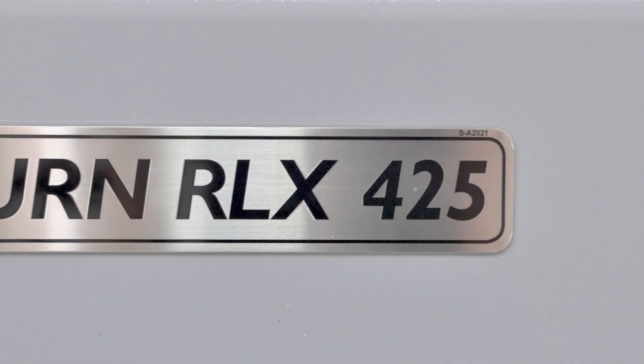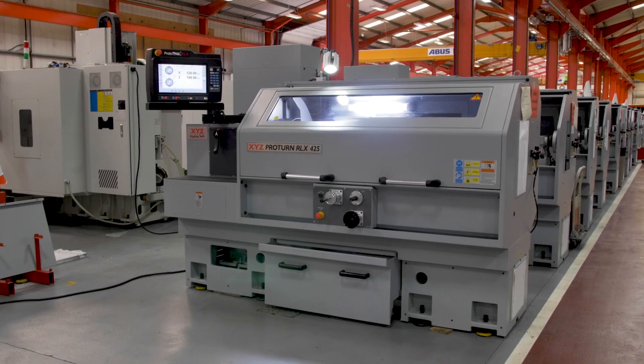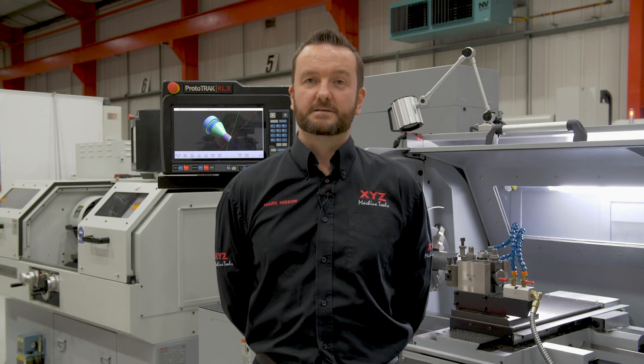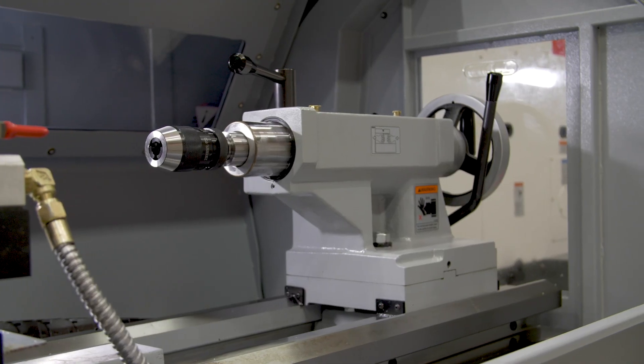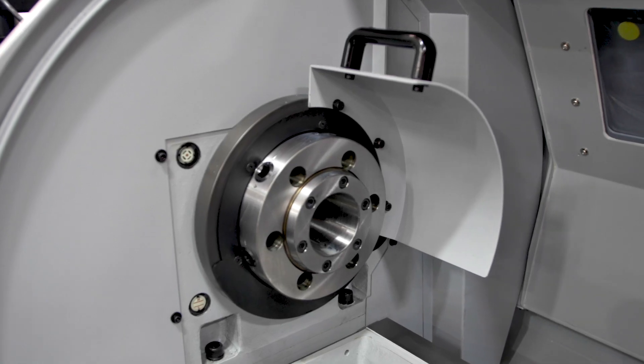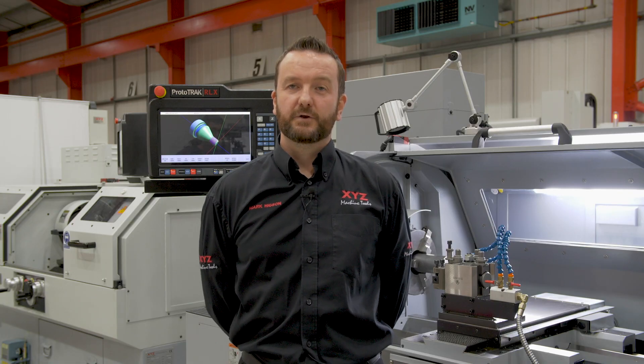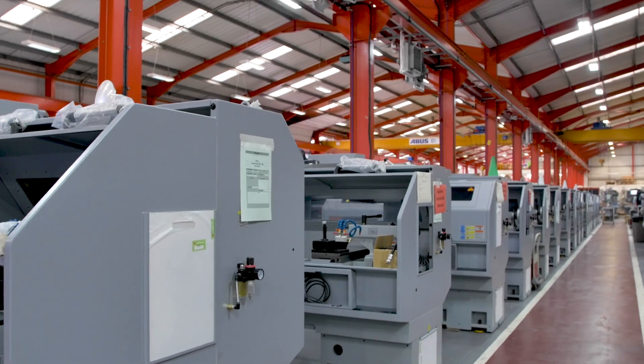The RLX425 is a solid cast-iron machine. It has a one-piece bed and base with induction hardened ways, meaning the base has a massively rigid construction. With an 80 millimeter spindle bore and a 480 millimeter swing, you can see why this is the most popular machine in the range.